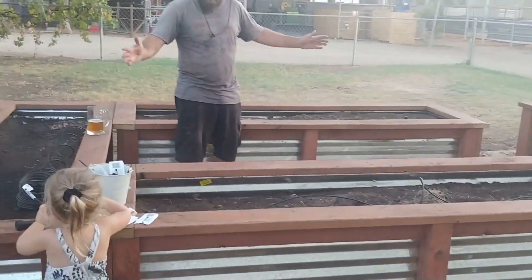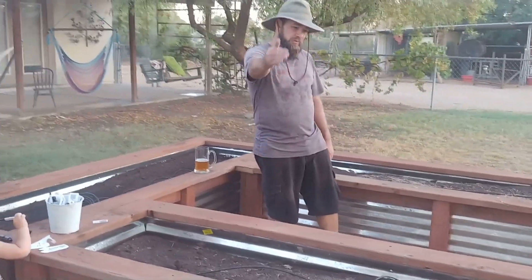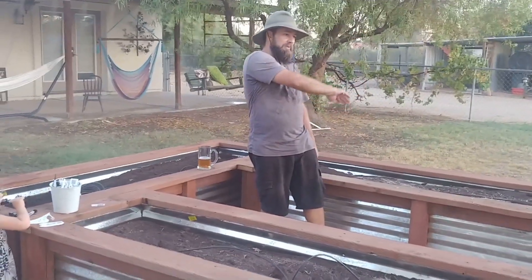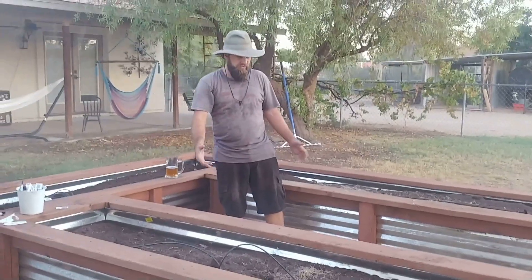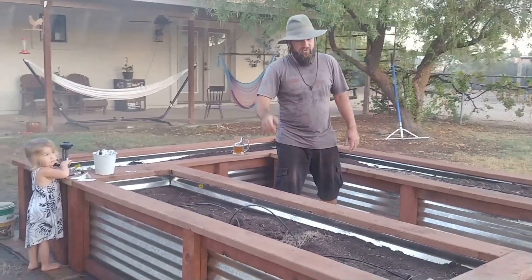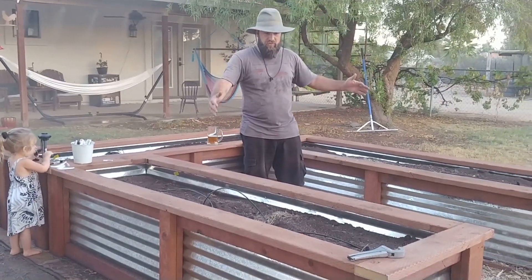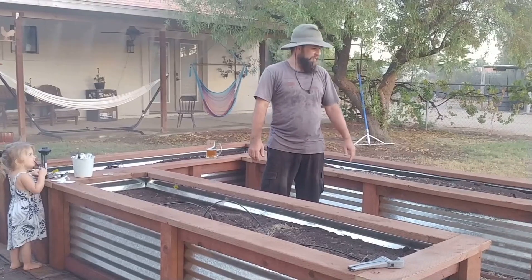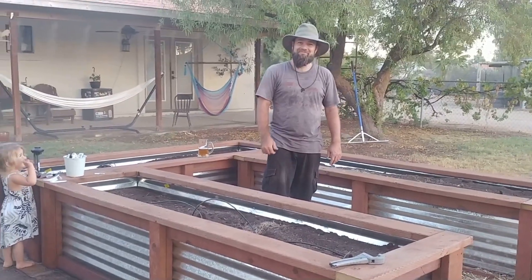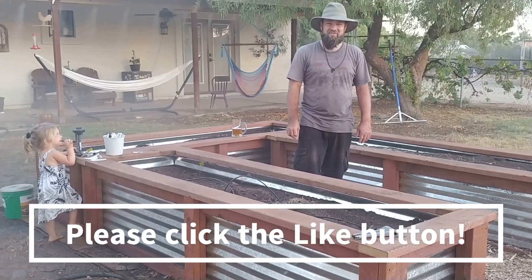Here it is — six beds set up. I think it'll work really well. We'll probably use hog panels to make an arch over the middle so that climbing things like peas, and tomatoes which we'll make climb, can grow up and over, and we'll have these other beds set up for everything else. Great project. Saving Miller out.